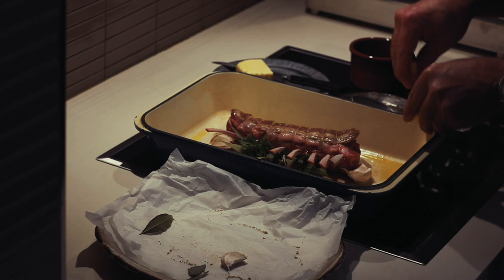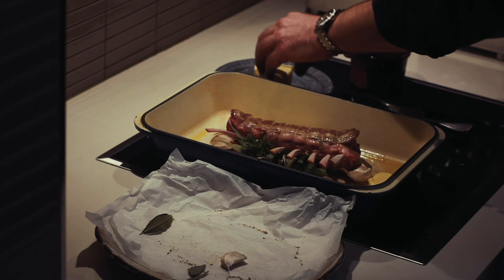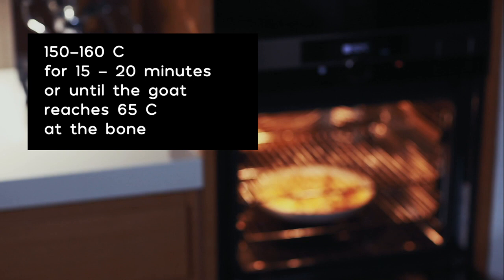When it's nice and evenly brown, we add the butter just to finish it and give it a gentle baste, and then a few minutes into the oven.